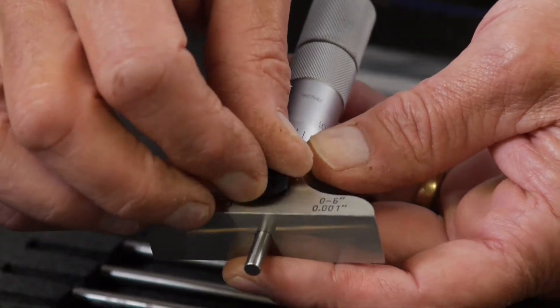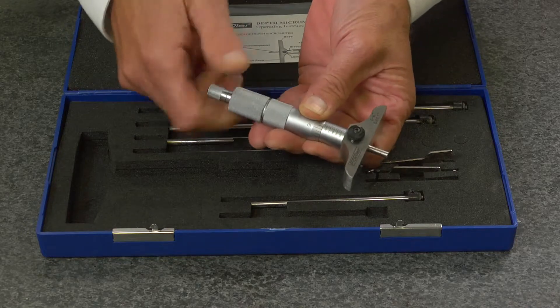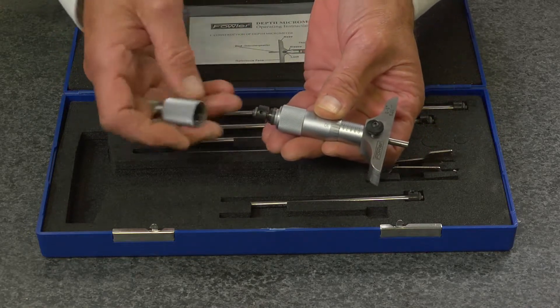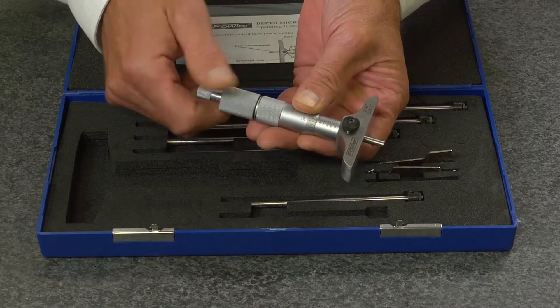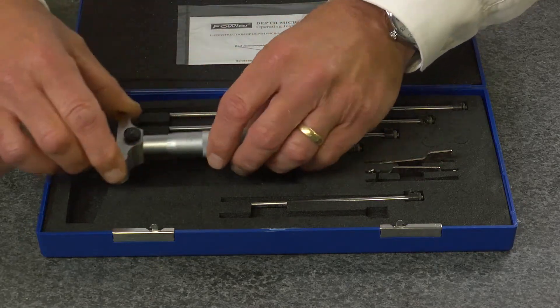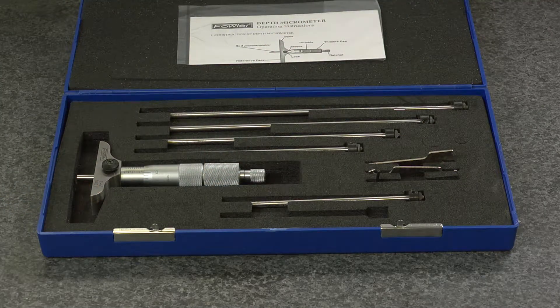A positive spindle lock is included. To change rods, simply remove the end cap, select the desired rod, place it inside, and return the end cap. The Fowler 0 to 6 inch vernier depth gauge set is backed by a full one year warranty.